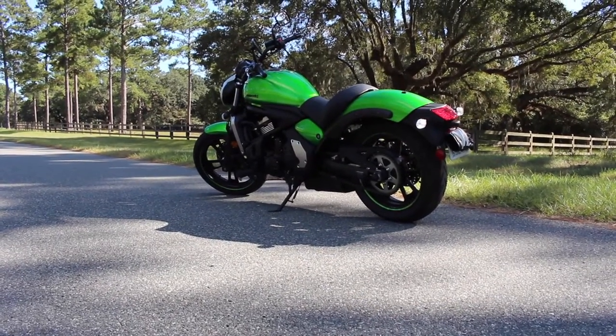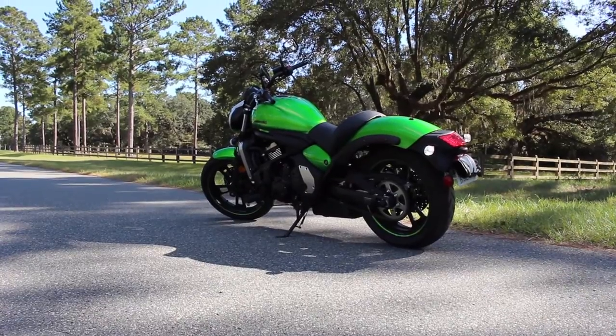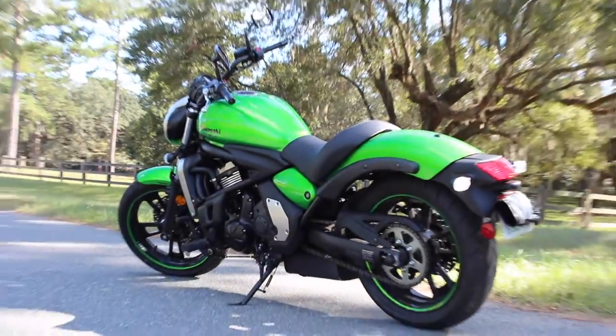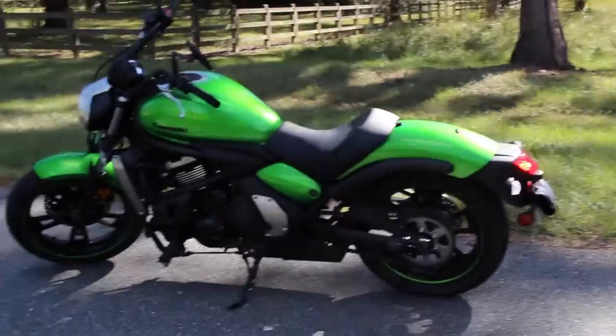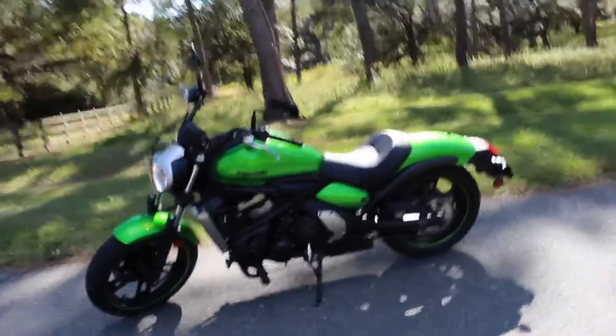What is up YouTube, Killer Cam here with you today on the 2015 Kawasaki Vulcan S650 Walkaround. I just wanted to show you guys this bike on a real camera instead of just a GoPro. In the last video I did I was vlogging, riding around and then showing you guys the bike. Today I want to show you guys the bike solely by walking around and showing you all the components.